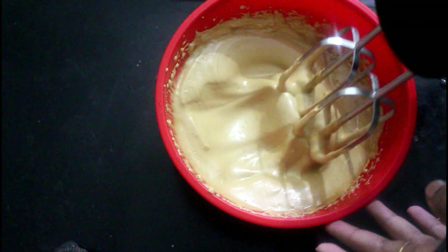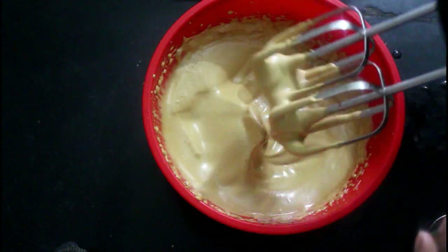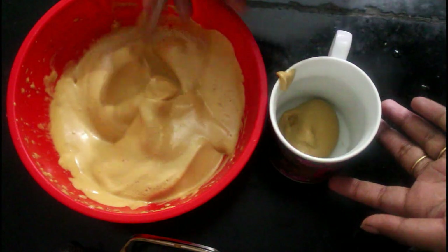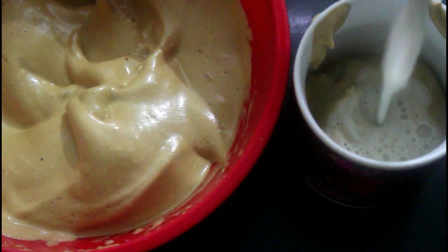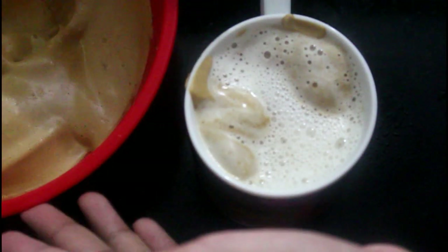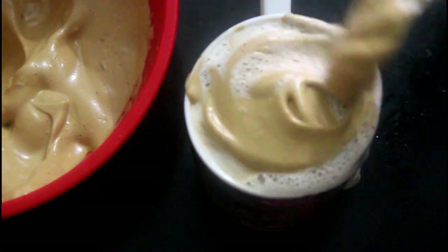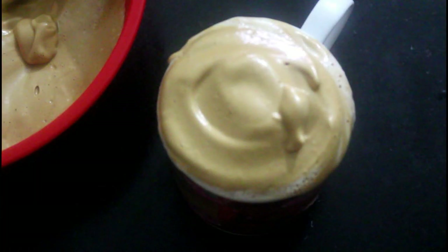Now we have 3 minutes to let the color change. Now we are ready. Next process — I am going to add 1 to 2 cups of cream.